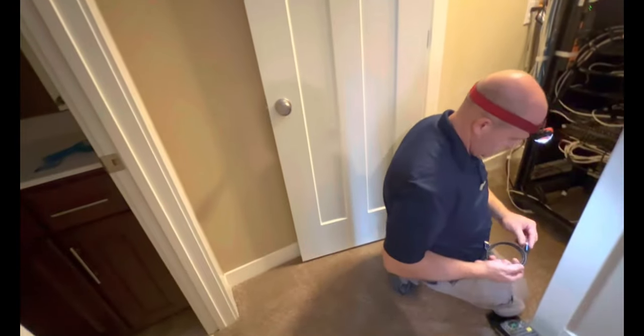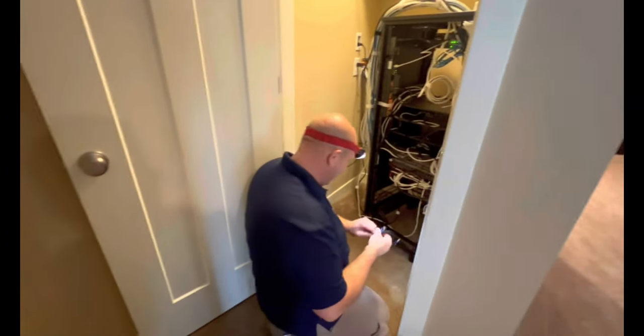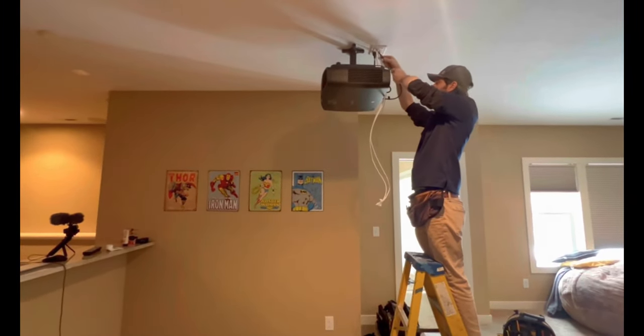My remotes are down and Russell is testing me. He gave me a piece of advice last time — not to use Apple TV on this system anymore.